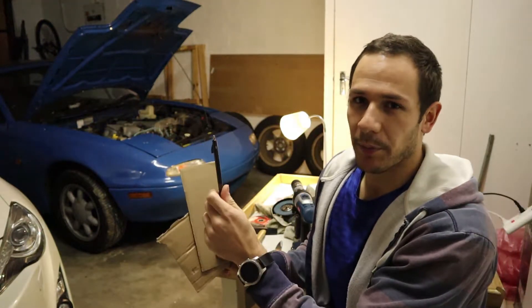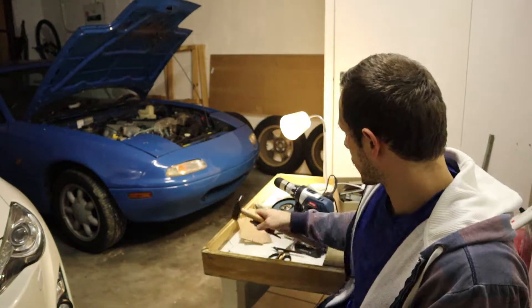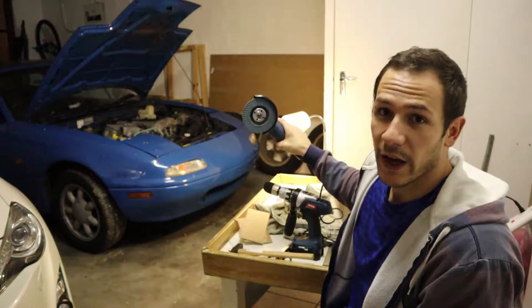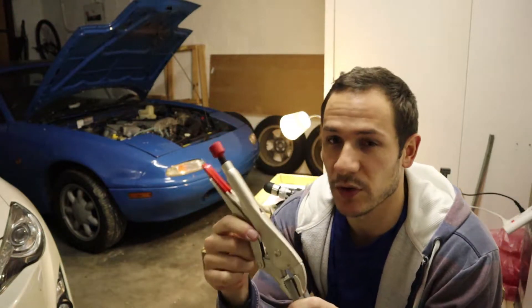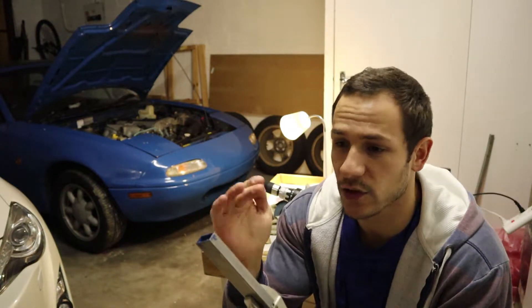Let me show you a few things that you are going to need. The most important part when manufacturing anything is of course your safety gear, so make sure you've got those. Some cardboard and a pen to make a template, a hammer to bend your metal possibly, and a punch if you will be drilling holes. A drill for drilling those holes, an angle grinder for cutting the metal and possibly cleaving it. The metal itself and the vise grips or a bench vise to keep the metal steady while you're cutting it or working on it.